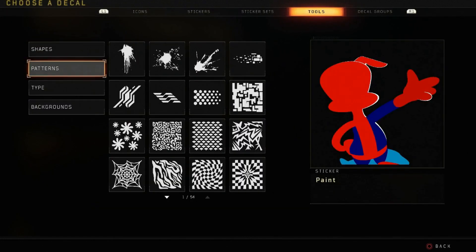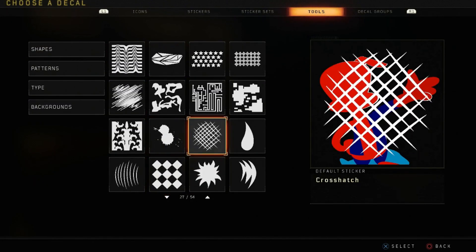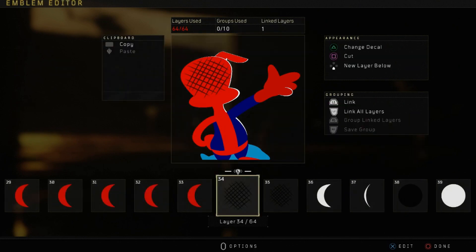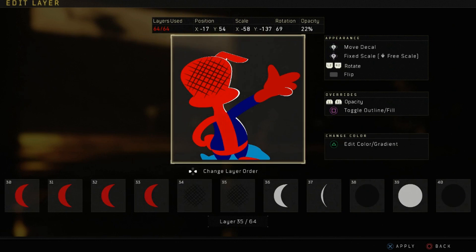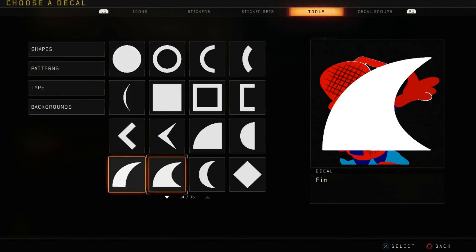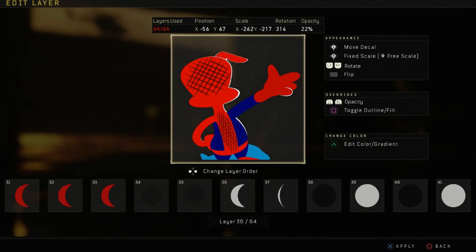Now go into patterns and grab a layer called crosshatch — it's right here. Make it black and bring it in at about 85 opacity. Grab another one and put it here. On the last one I did it a little too light — you want it a little darker, so bring this one in at about 90 opacity. I apologize for that. Go into shapes, grab moon, make it white, and put it here.